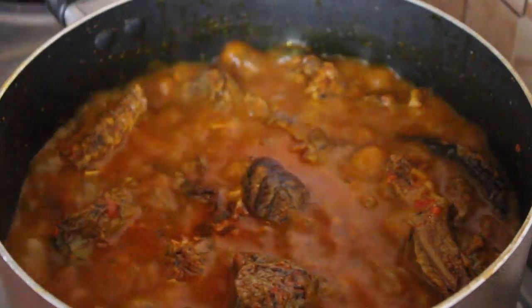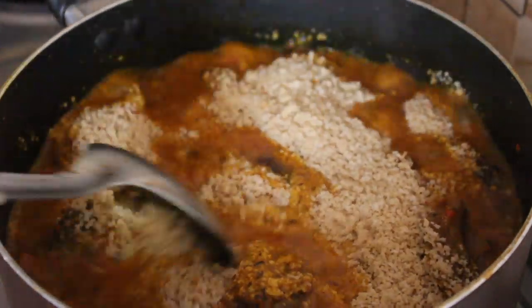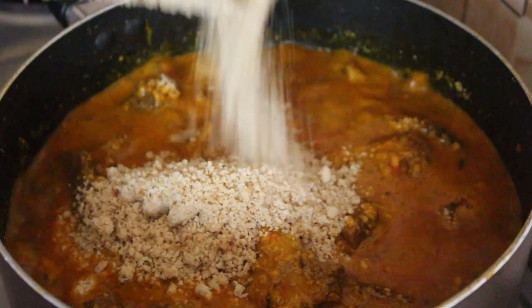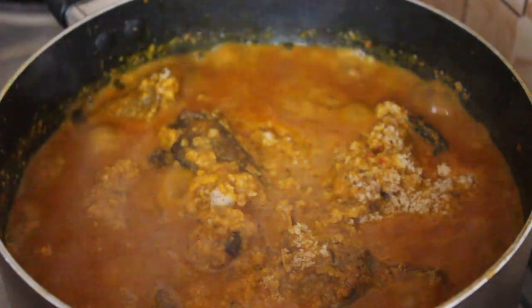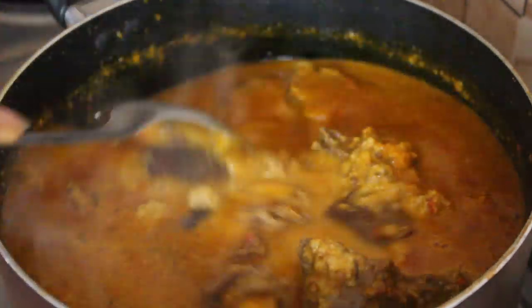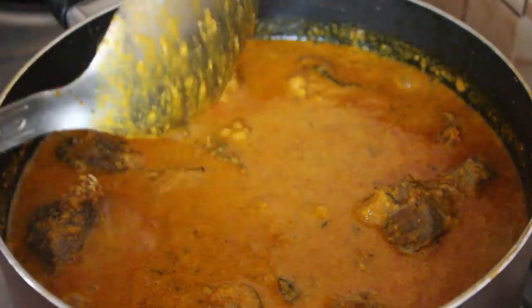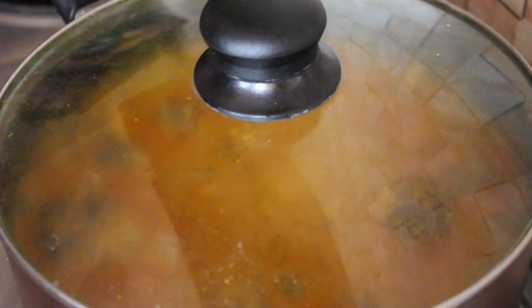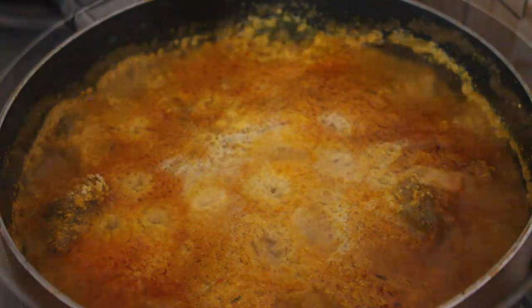Then you're going to put in the egusi. Guys, the soup is almost ready — this is it! If you don't know how to make egusi soup, follow this recipe. People are going to be licking their fingers, your neighbors are going to come and knock — try me! When you put this in, I'm going to add some water. It looks like a lot but egusi thickens really fast, so don't worry about it. Once you're done adding the egusi powder, close the lid and allow it to cook for at least 10 minutes on low heat. When you come back, you'll see the egusi has caked up — you don't want this to burn.